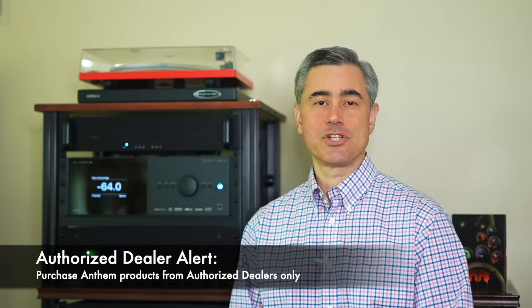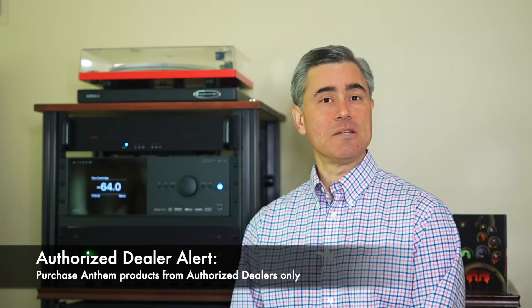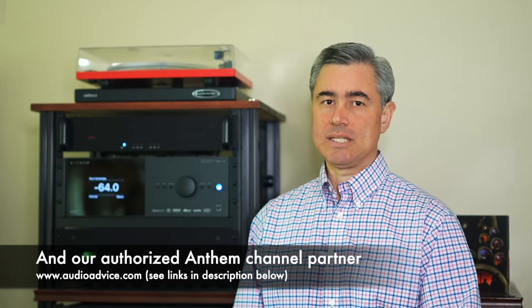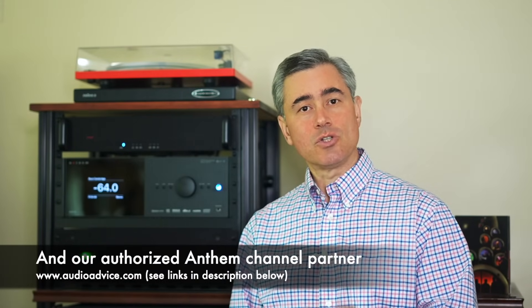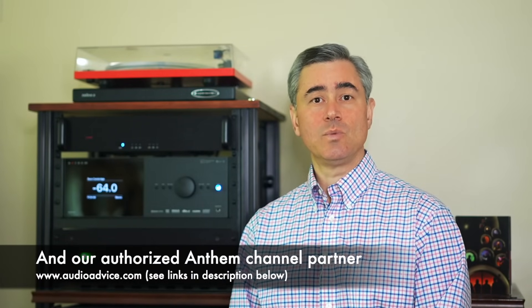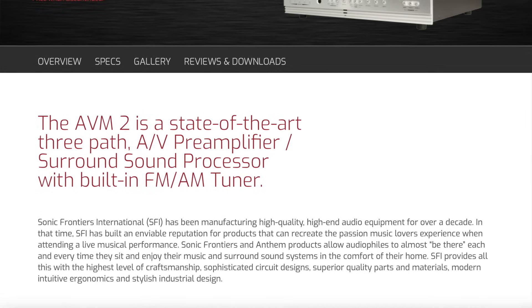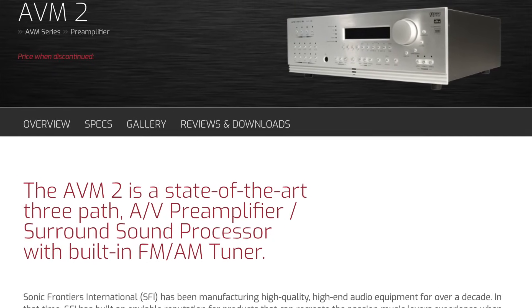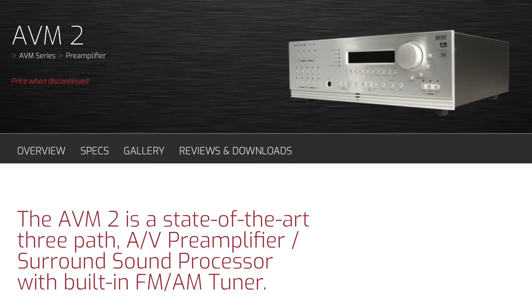If you've been in the audio or home theater hobby for any amount of time then you know that Anthem's pre-pros are synonymous with high-end cinema and multi-channel audio. Anthem's products have often been described as being for those who want two-channel audiophile performance in a multi-channel setup. It's a legacy that goes all the way back to 2001 when Anthem was known as Sonic Frontiers with the AVM2, and that pre-pro retailed for $2,799 back in 2001.